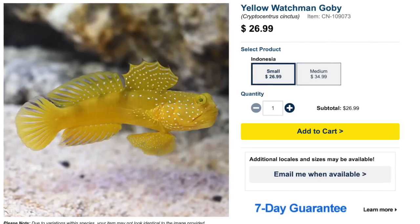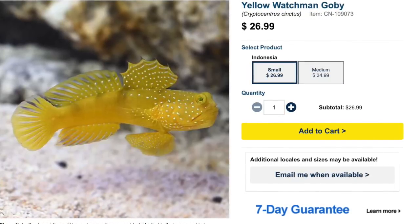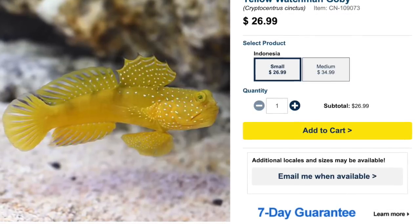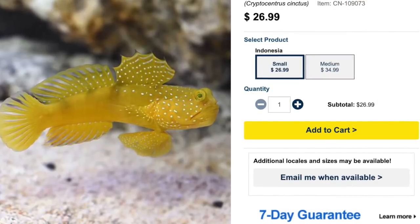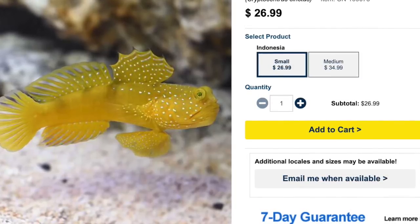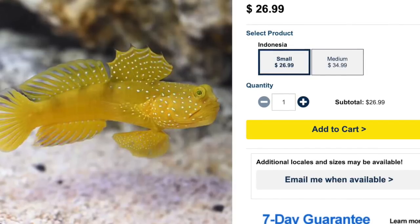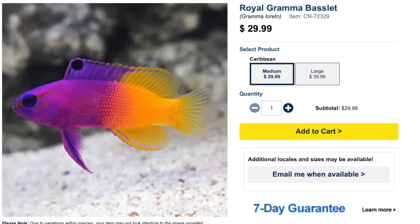Coming in at number 5 is the yellow watchman goby, probably one of my most favorite bottom-dwelling saltwater fish. They are considered easy to care for, peaceful temperament, carnivore-based, reef safe, grow upwards of four inches, and require a minimum tank size of 30 gallons. I have seen yellow watchman gobies show some aggression if someone gets too close to their cave, but they're an interesting and beautiful fish that won't break the bank.